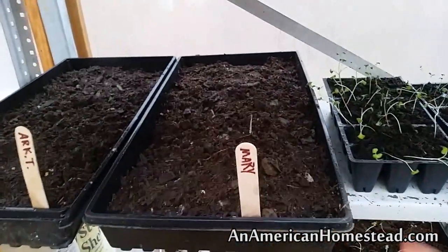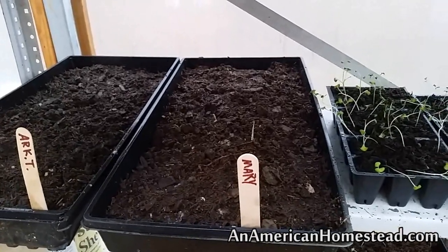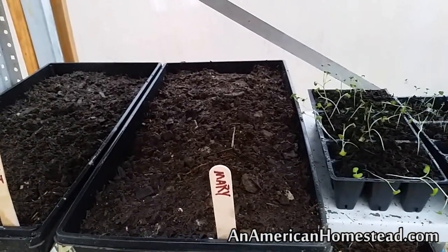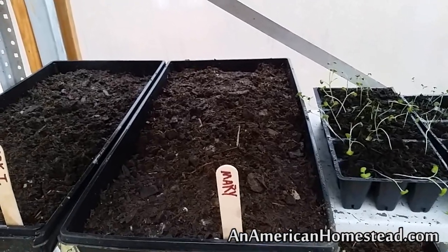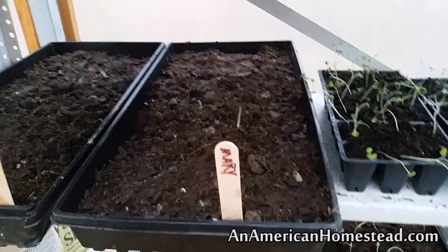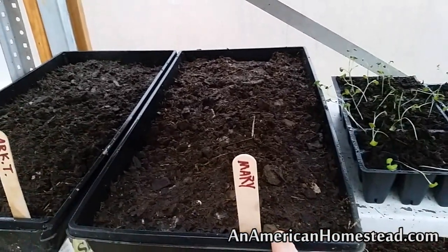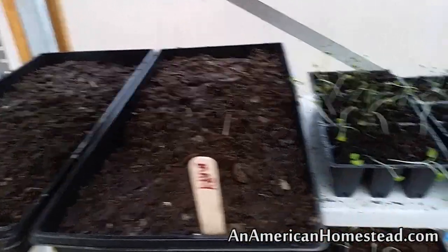These are our Mary tomatoes — I just call them Mary tomatoes because a friend named Mary gave them to us. They're a hand-pollinated heirloom variety. Someone in the Ozarks crossed a number of different tomatoes and developed them to basically withstand the heat of the Ozarks. We planted these last year and they did excellent — one of my favorite tomatoes. So we're going to plant some of those again this year.